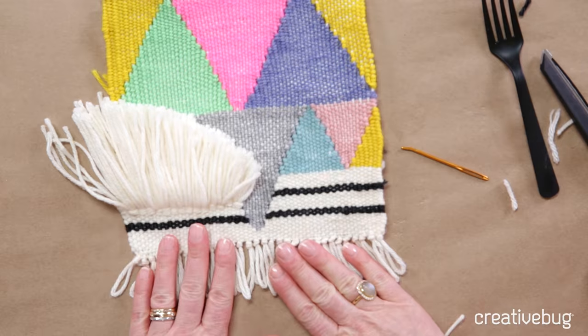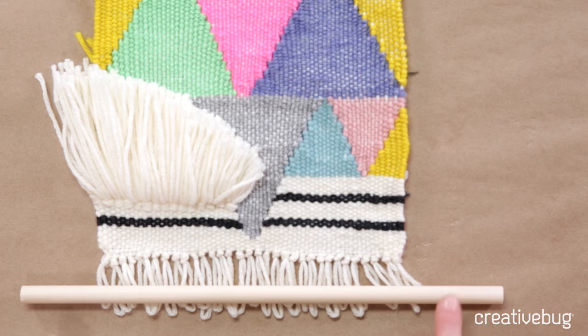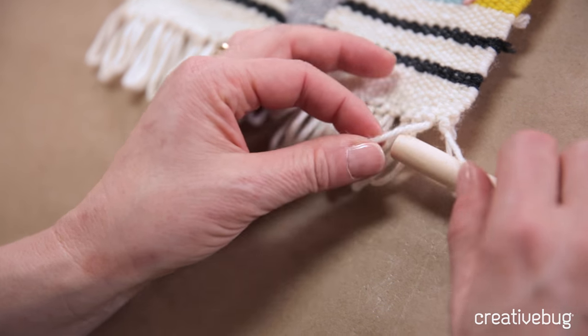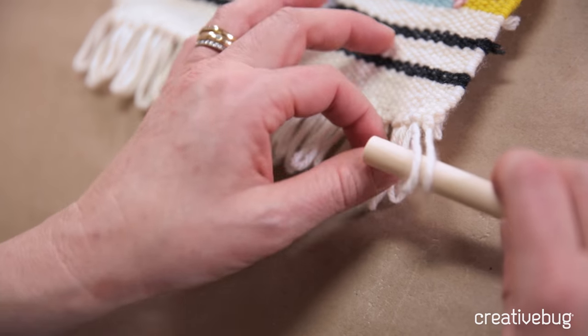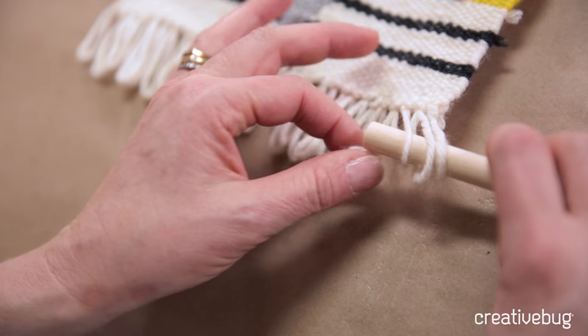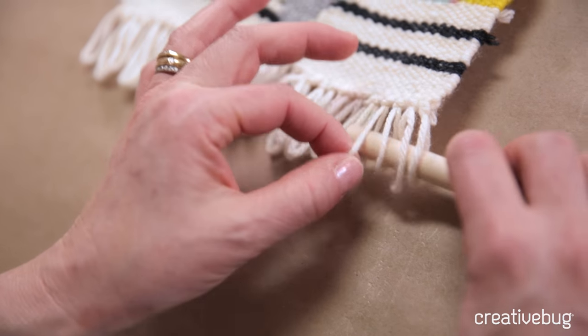All that we have left to do now is grab our dowel for hanging and put it through these loops right here, then tie on a bit of yarn and we'll be ready to hang it. We're going to thread the dowel through all these loops, with the loops all in the same direction — picking them up so the furthest away side of that loop is going on the top of the dowel.